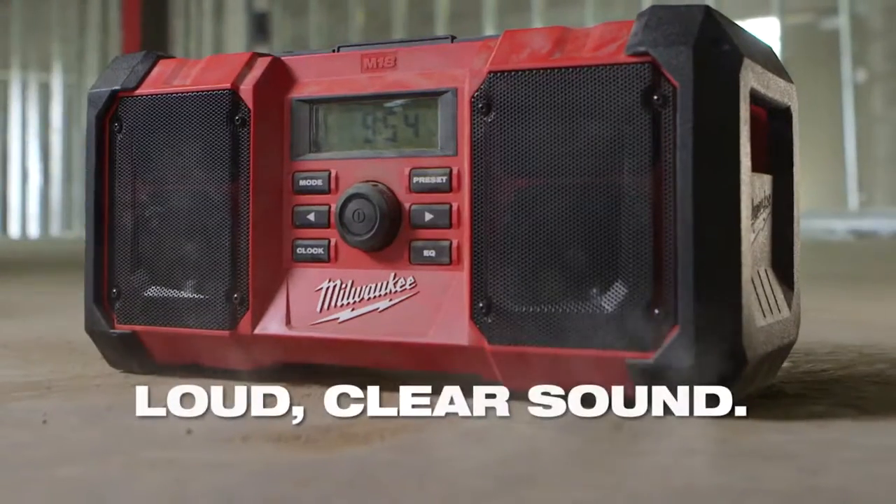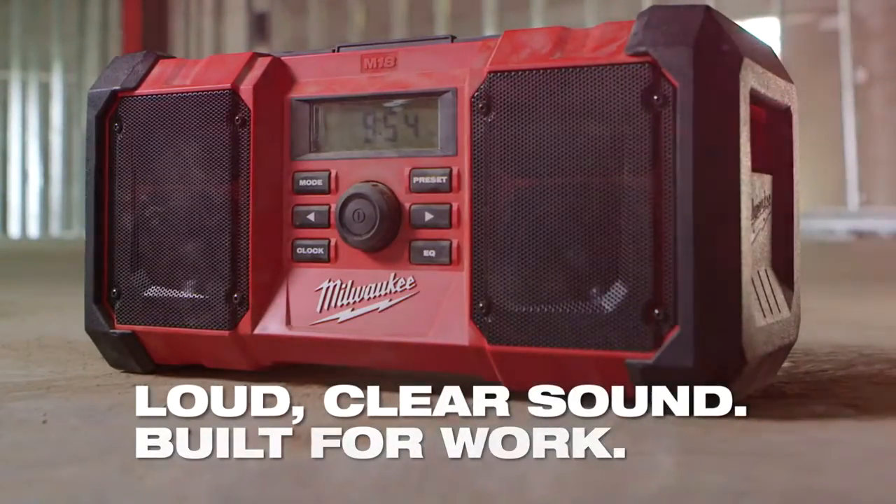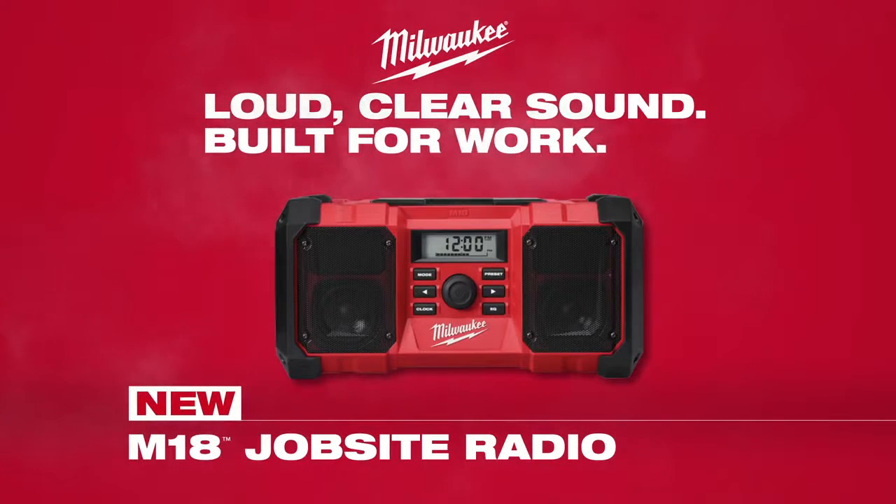Delivering loud, clear sound in a durable, compact package. The M18 Jobsite Radio from Milwaukee.